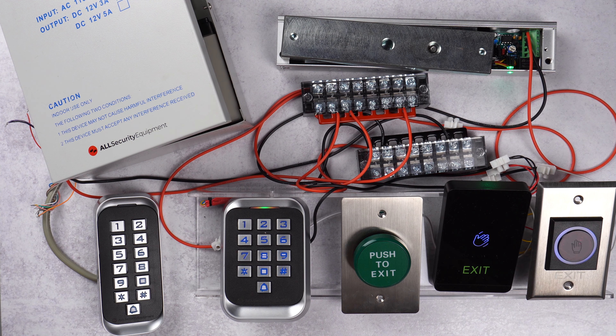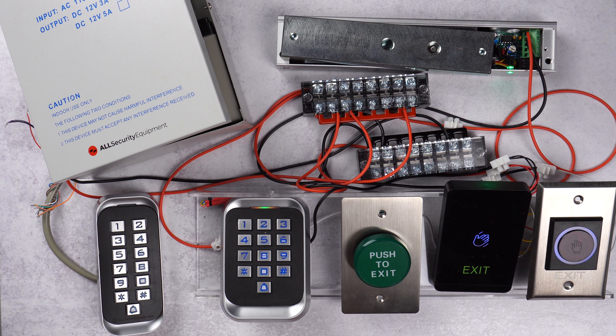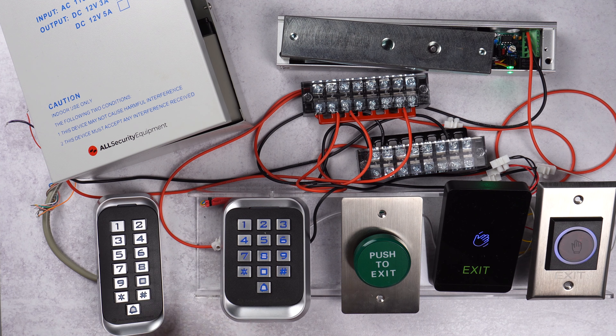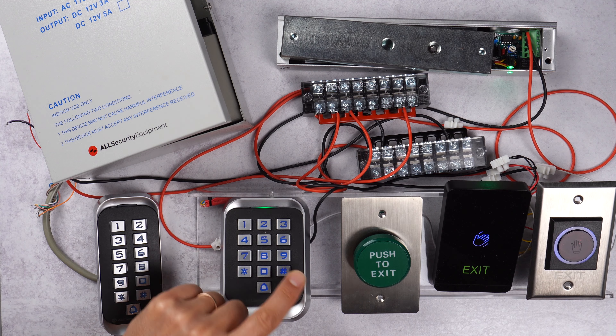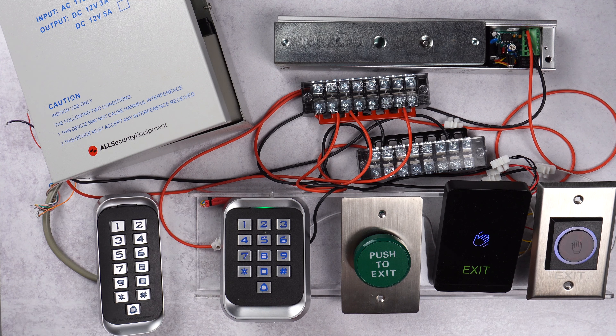If you want to add a fob for that same user, it's very easy — all you have to do is take the fob, card, or whatever and just read it. Now the PIN and the fob have been registered to that user. We exit programming mode and you'll see that if we type 2 5 2 5 the lock opens with the green light, and if we use the fob it works as well.